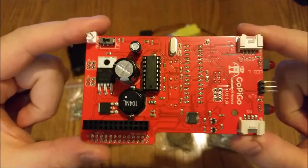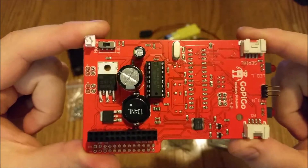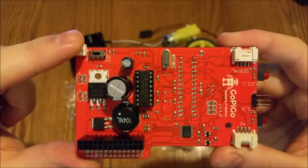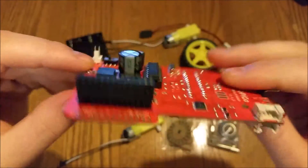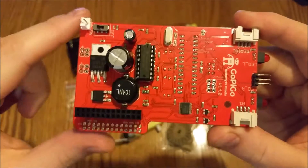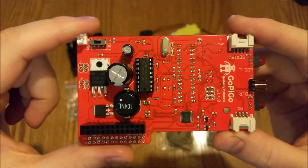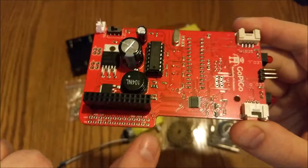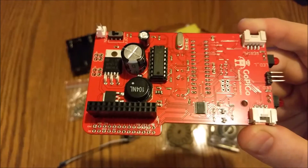I wanted to show you around the PCB — this is where all the magic happens. The chassis, wheels, and motors are straightforward, but the cool stuff is on here. Up at the top left, that's where you connect the power from your battery pack. These pins here are where you connect the motors. Your Raspberry Pi connects via a 26-pin header — it'll work with the Model A, old Model B, B+, and Pi 2, with the rest of the pins just overhanging. There's also a section here to break out additional pins if you want to add other components.